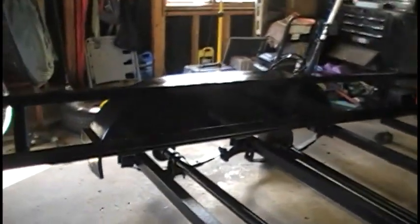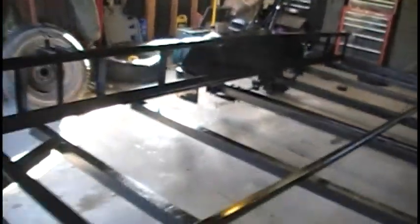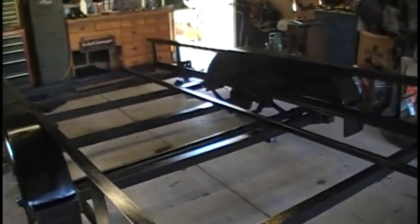This side I was able to salvage before it started to run. This side looks good — no runs on this side, so I was able to catch it before they dried. Anyway, it is just a trailer, it's not gonna win any prizes, but hopefully it'll be nice and rust free for quite a while.